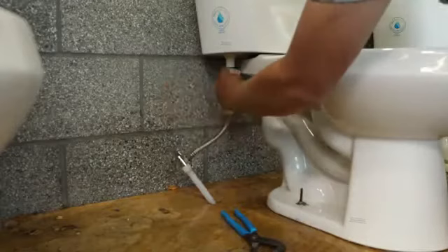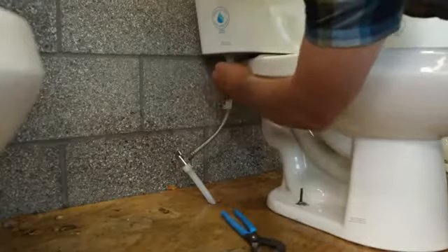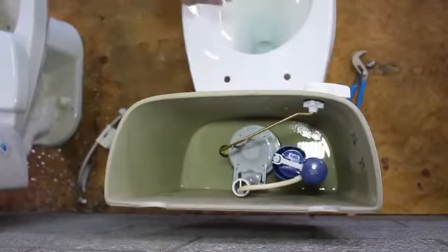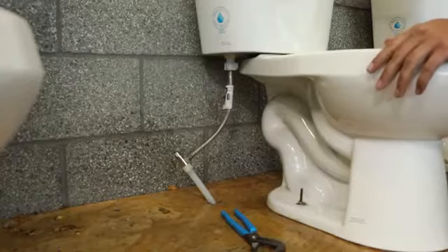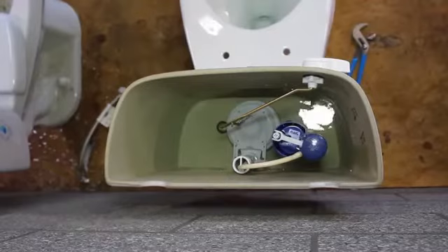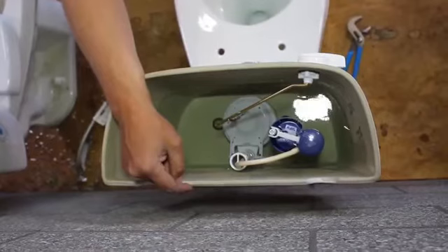Once that's tight, we can reconnect our supply line. Once the supply line is all the way connected, this refill tube has got to go in our overflow tube. What that does is keep a little bit of water going through the toilet while the tank is filling up — it keeps it functioning the way it's supposed to. We're all ready to turn it back on. As it's filling, we want to keep checking for leaks to make sure we don't flood our bathroom. As the water gets to the float, you'll see that this little arm raises up, and that's what's going to shut your water off when it gets there.